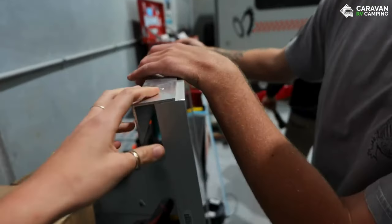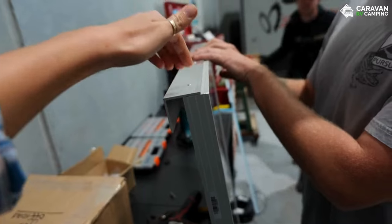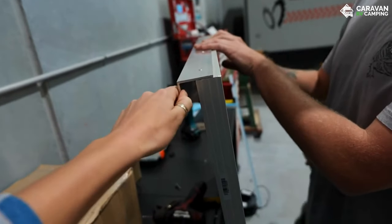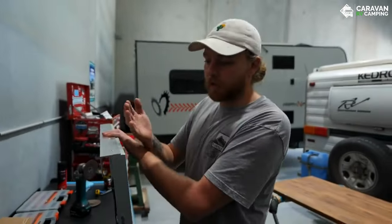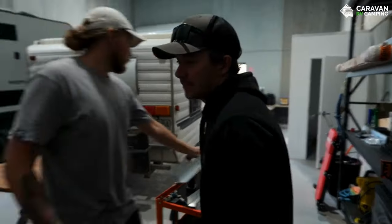We're putting brackets at the front and back of the solar panels so it'll block any wind coming in from the front, which should make them more stable on the roof and less likely to lift up. Good idea Matt — we don't want them coming flying off!